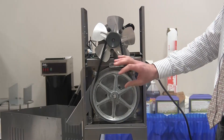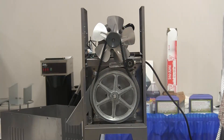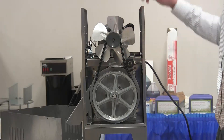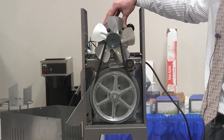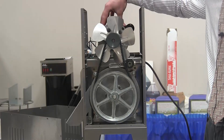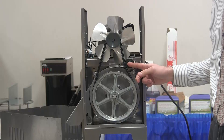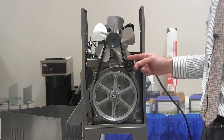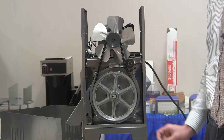We have redesigned the belt tensioning system to minimize wear. The pulleys are now directly in line with each other, and the motor is fixed in on the machine rather than pivoting like previous models. A new belt tensioner that pushes directly in on the belt allows you to adjust tension as your belt begins to wear, and also provides less shredding of the belt.